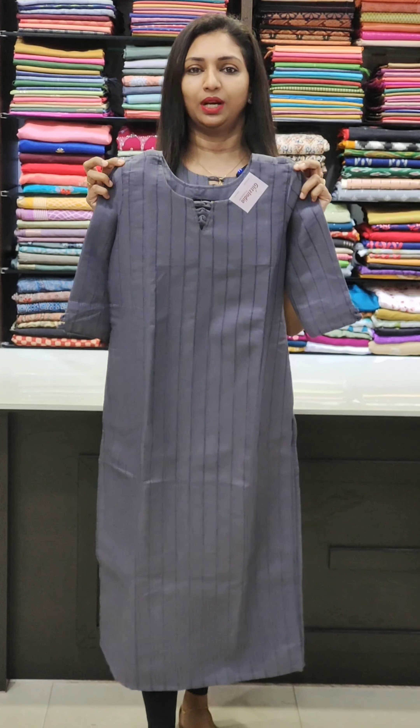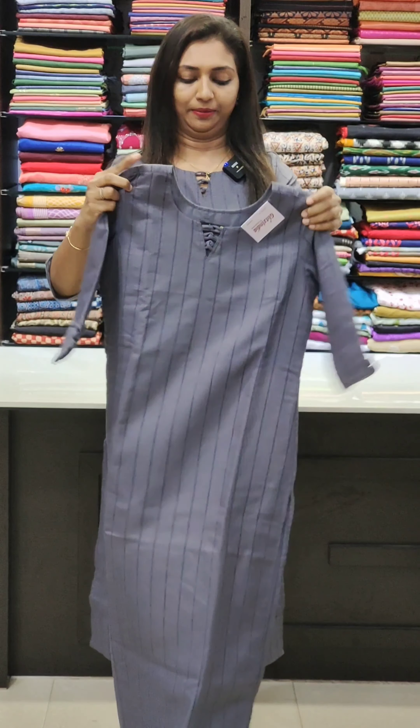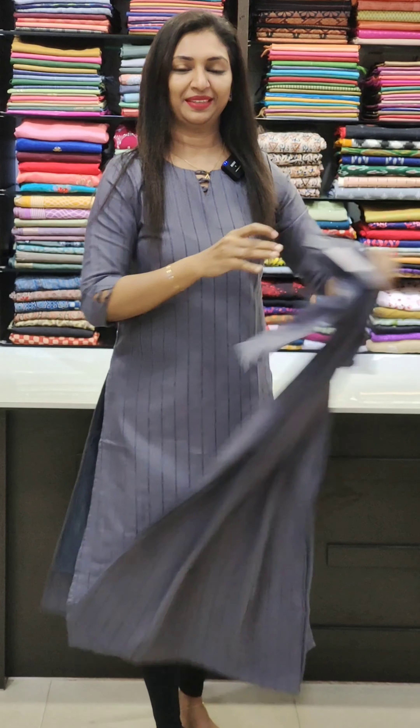It is also available in a light lavender and gray shade. It is a great shade. This is the same pattern.